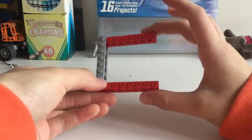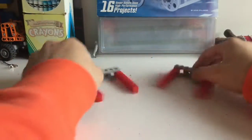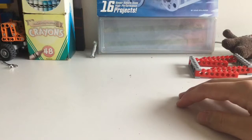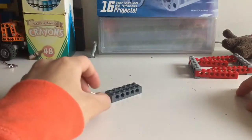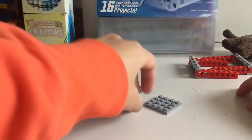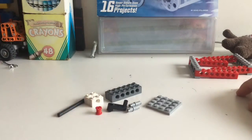Now make two of those, so now you have two of these horseshoe pieces. Next let's get two 6-stud bricks, two 2-stud bricks, two 4x2 plates, two gray pegs, one crank, one bushing, and one 8-stud axle.